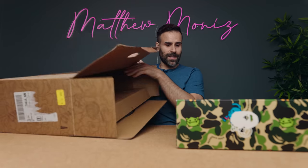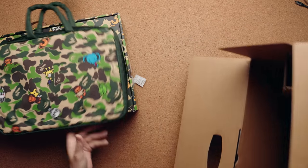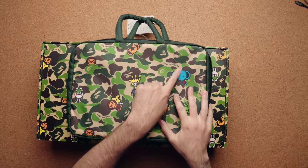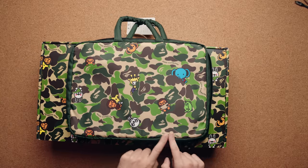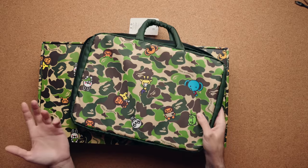Inside the box, what you get is another box plus a carrying bag. Now this bag really has a theme going on — it has the green camo color, you have all your Milo characters, ASUS VivoBook branding along the edges, and the characters are peeking out from the camo colors. It looks kind of nice.